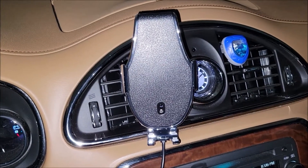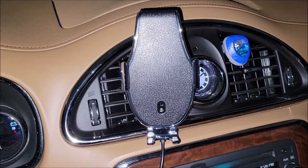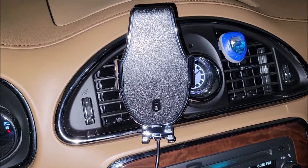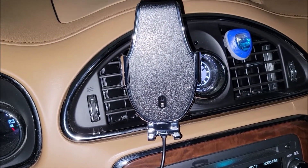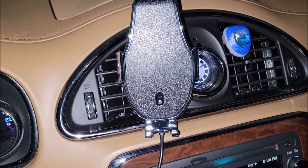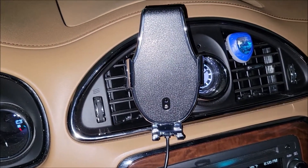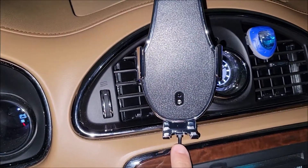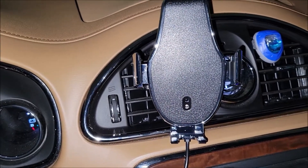Usually one of the problems with these car chargers is you're squishing your phone in trying to get it to mount, or having to pull things out to get it to slide in. But this is an induction charger, so you don't have to mess with a cable. I've already got the cable nicely routed down to the USB port on the console and tucked away — the wire runs up through the bottom and is attached there.